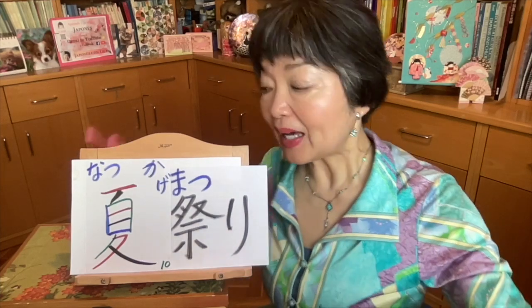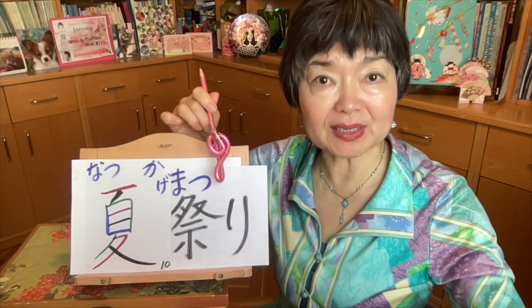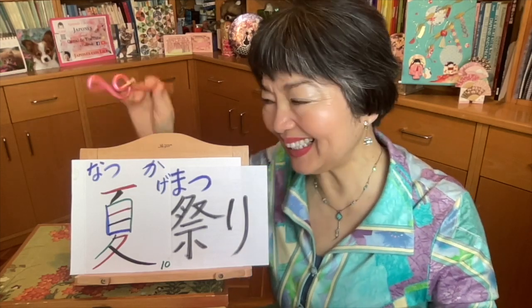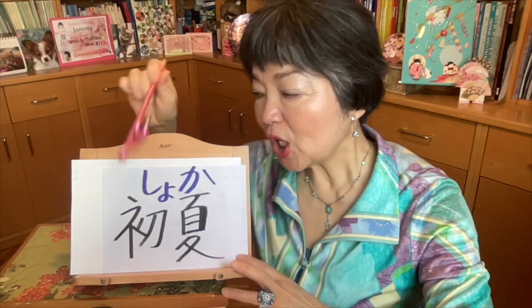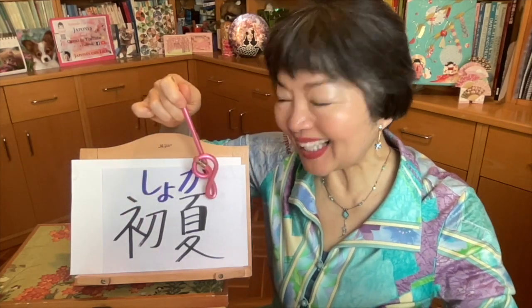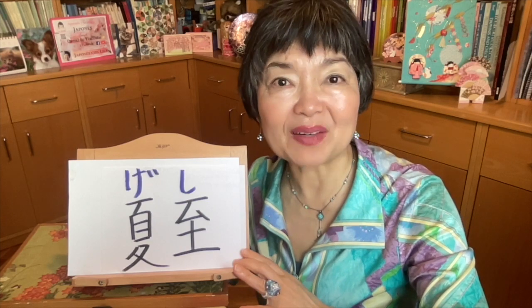I have two videos about natsu matsuri. One of them is a culture video, number 14 — there I talk about natsu matsuri, what kind of things we do and why. And number 15 is about the meals — what kind of special meals we can buy at natsu matsuri. Please watch these two videos. Early summer — shouka. This kanji shou is from hajimemashite — how do you do — and hajimemasu, to begin something for the first time. So shouka is early summer. The summer solstice — geishi. Here we pronounce ge. Geishi is the longest day of the year, around June 20th or June 22nd, around that time.